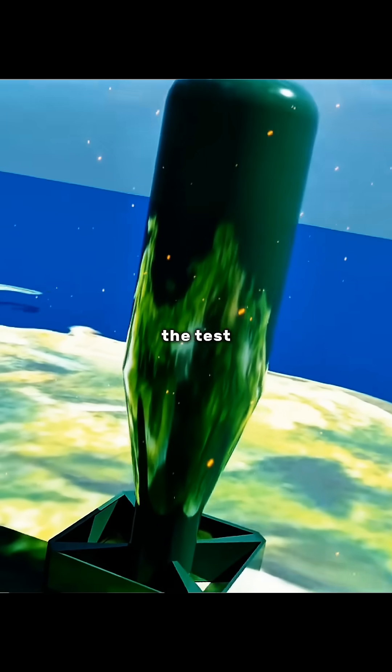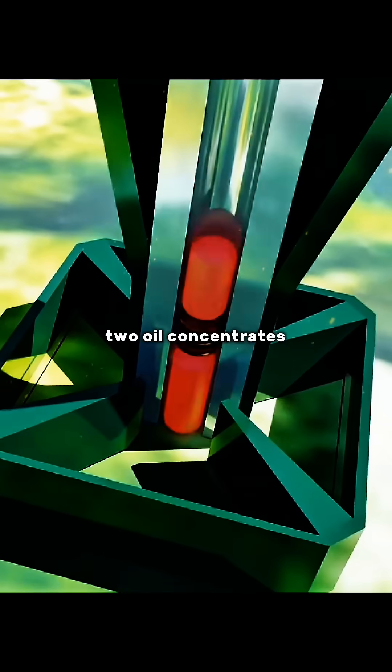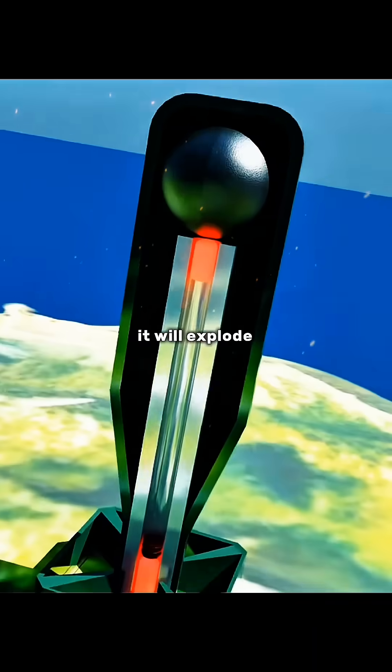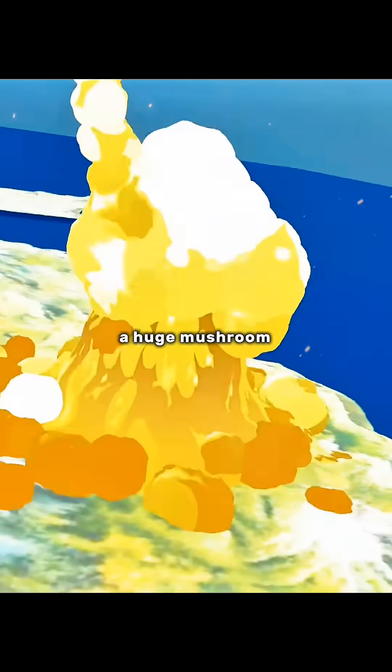If everything goes correctly, the detonator will explode and push the two uranium hemispheres together. As long as the total mass exceeds the critical mass, it will explode and a huge mushroom cloud will rise.